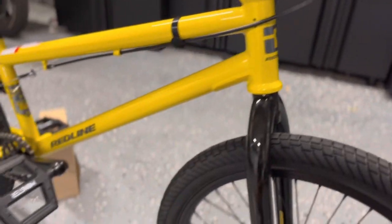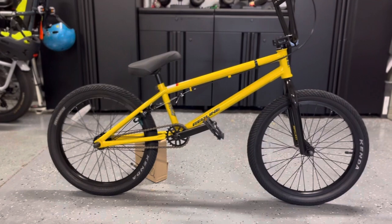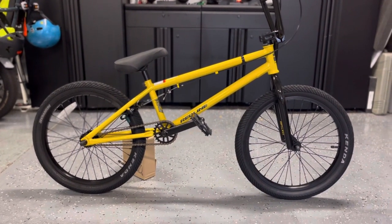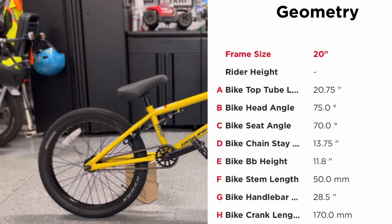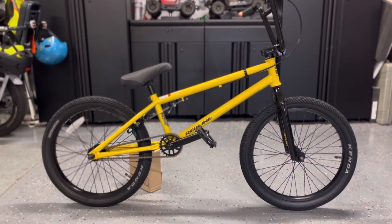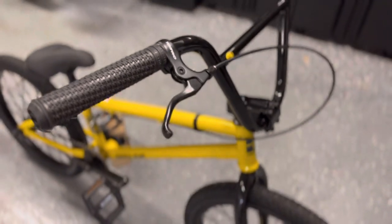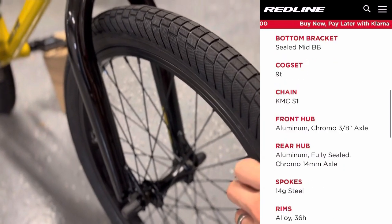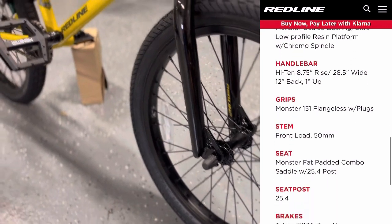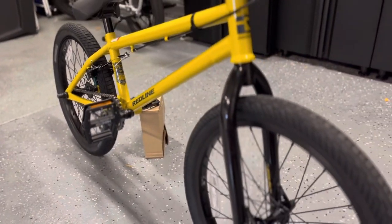The chainstay — the length from the rear axle to the bottom bracket — is a lot longer than it should be for a freestyle BMX bike. Freestyle is generally 12.75 to 13.25 inches, and this is 13.75. That means it'll be a little bit harder to manual, but more stable for dirt jumps. The seat is adjustable, it has brakes, V-style tires that go up to about 60 or 65 PSI, and chromoly under the down tube. That is the Redline Asset.